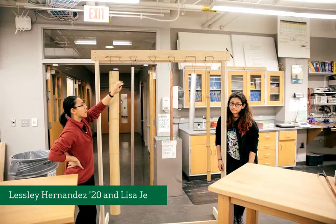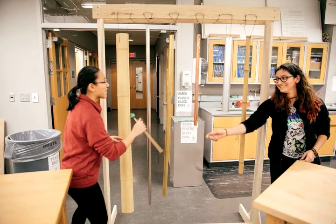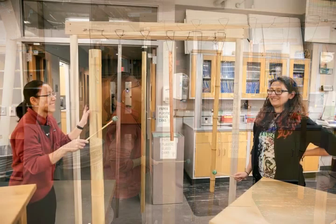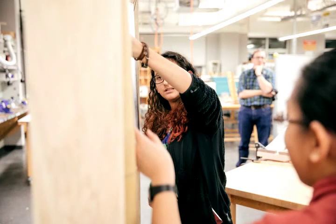I'm Leslie Hernandez and I'm Lisa G. We really liked the pipes and how easily they could be manipulated — anytime you hit them or in different places, you can hold them at different places and get different sounds. That's something we really liked about the pipes, so the pipes stayed throughout. Every idea we had not only changed but evolved — our idea evolved so much that at one point we wanted to use bungee cords, but in the end we ended up using this.